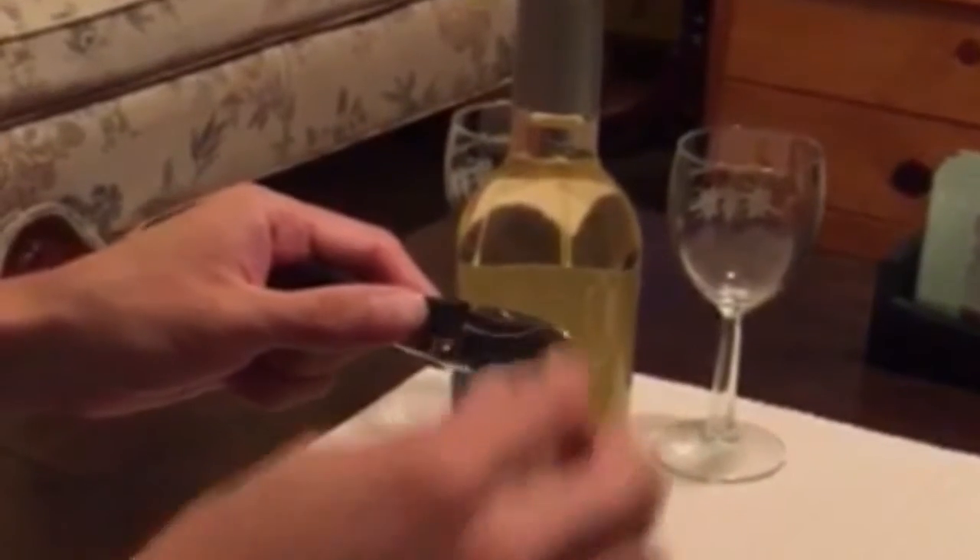The corkscrew has a serrated foil cutter blade that flips out at the end, pocket knife style. The corkscrew is made of stainless steel with a painted black handle and it is a two-stage opener.